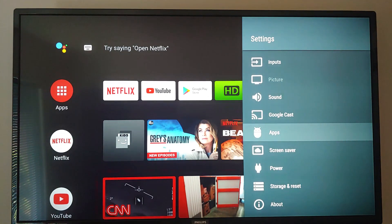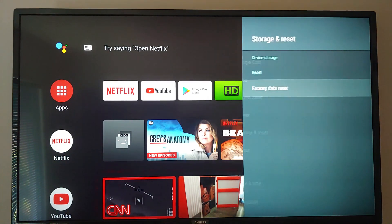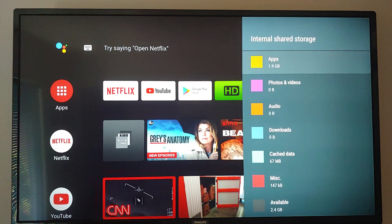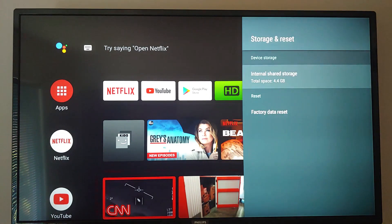It supports Google Cast 100%. This is an official Android TV OS version. For storage, it does not have a whole lot — a total space of 4.4 gigabytes. There's 2.4 gigabytes available, and I've already added two or three of my programs that I use.